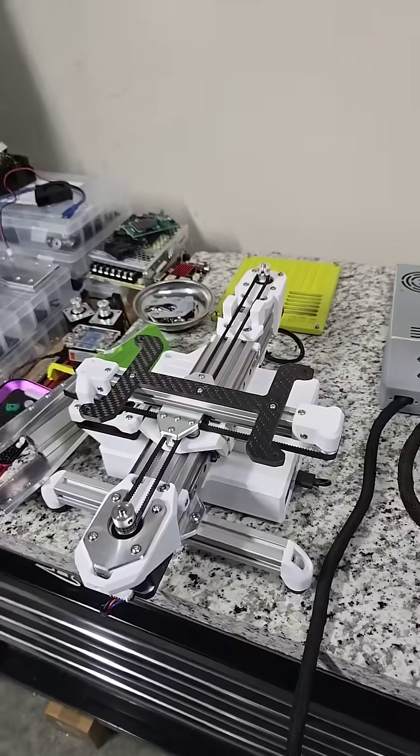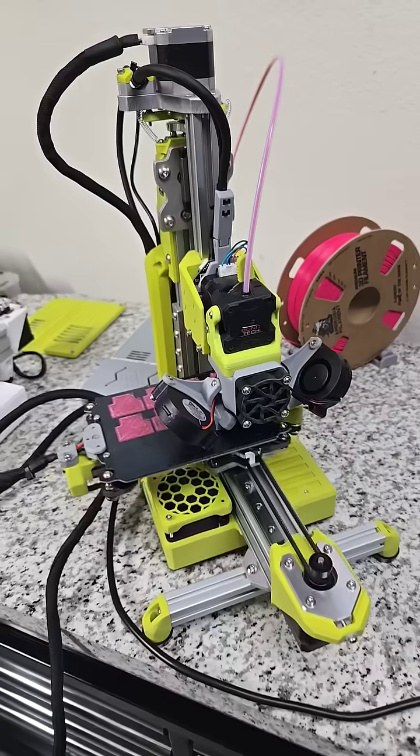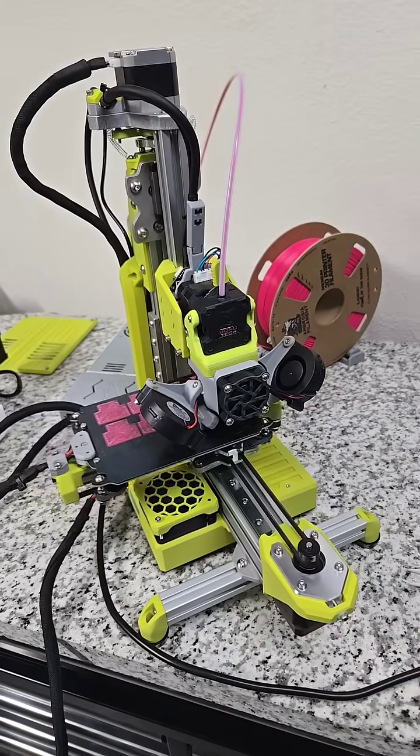So that's a little peek behind the scenes of what we're working on this morning. Thanks for being a member — I'm going to try to do more of these where I show you guys a little bit of what's going on in the workshop.